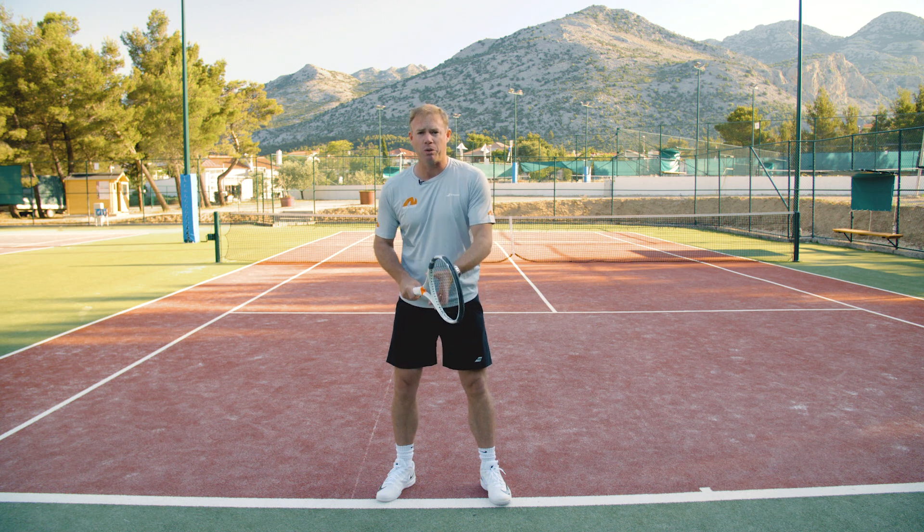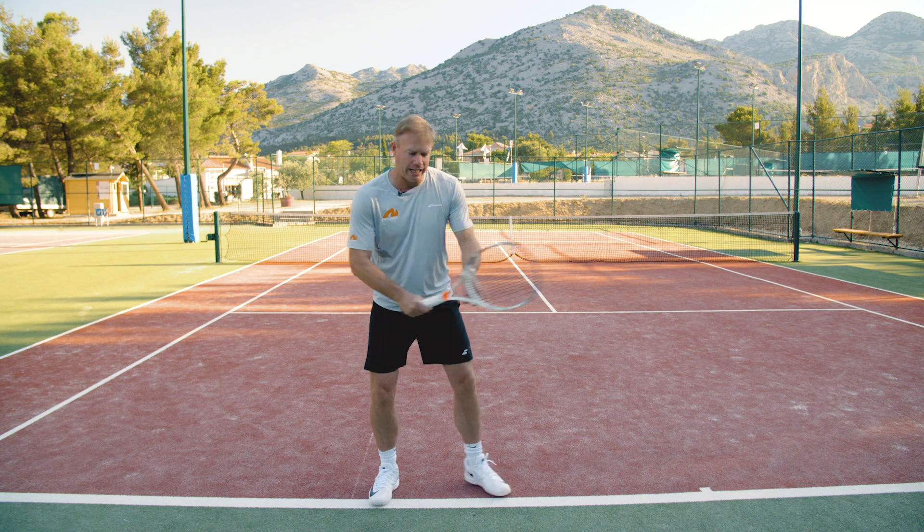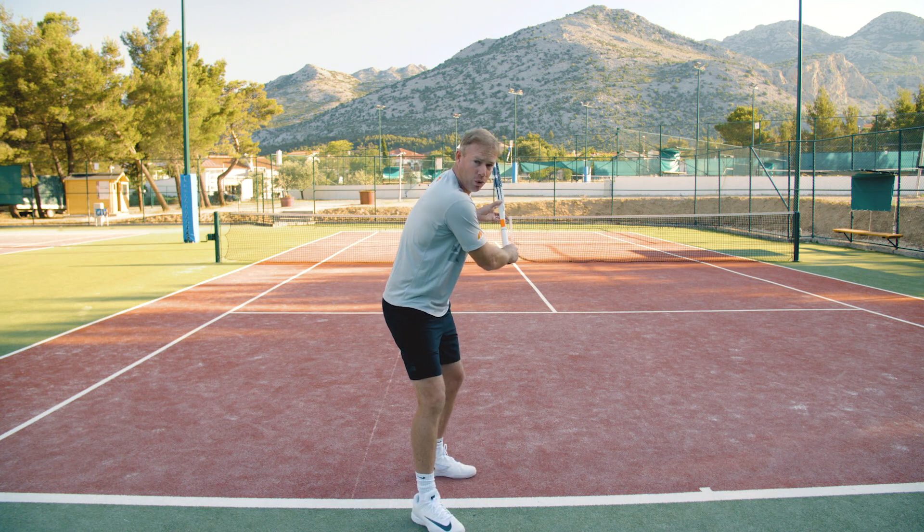The left hand is absolutely crucial as well in terms of setting up for the shot. It helps you rotate the top of your body. Keep it on the racket as we turn. We want to then get parallel with the court.